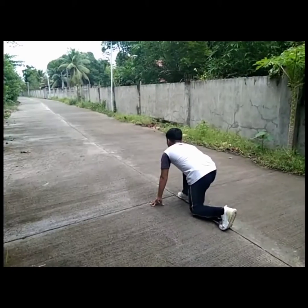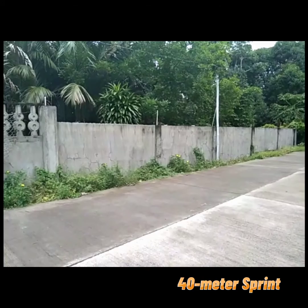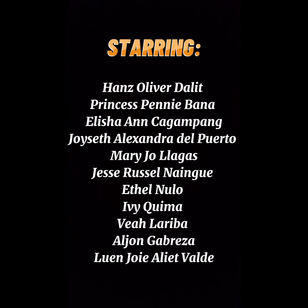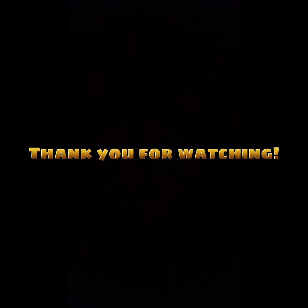Hello guys, I am Anso and today I am going to perform one of the physical activities — the 40-meter sprint. The 40-meter sprint or speed test can be performed over varying distances depending on the factors being tested and the relevance of the sport. Thank you for watching!